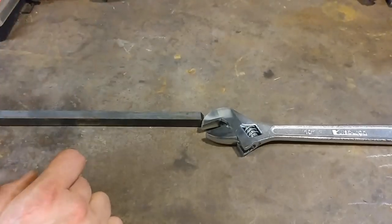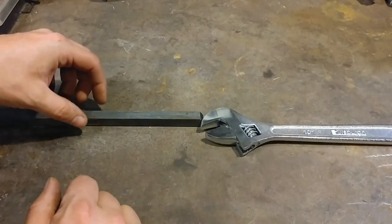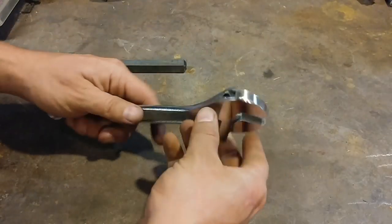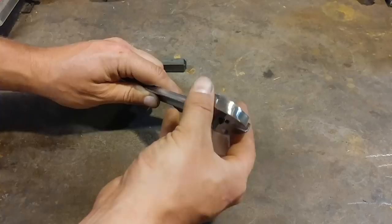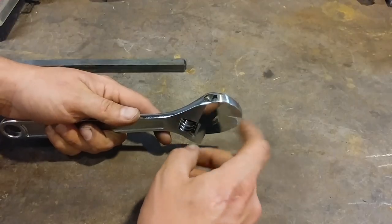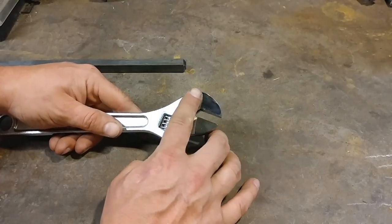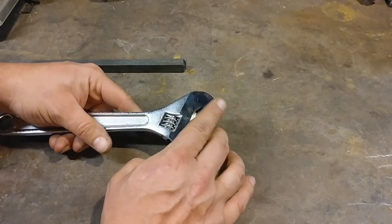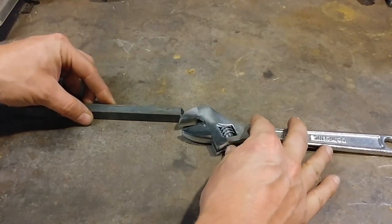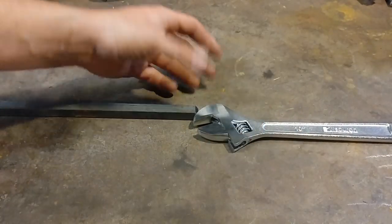A couple quick things to point out if you're going to use wrenches for a twisting wrench. Old F wrenches you don't need to worry about this, as they were not chrome plated. These however are chrome plated, so it helps to go ahead and sand off the chrome plating where you're going to be welding — it just helps with the weld. I'm not entirely sure, but I have heard that breathing in chrome plating fumes from welding is toxic. So as a caution, I've always just ground the plating off; it makes a lot more sense and you get a cleaner, better weld.